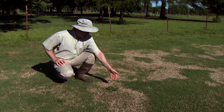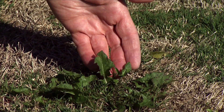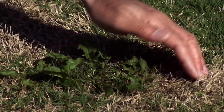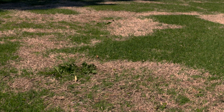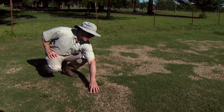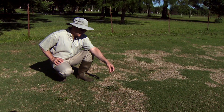Here we can see symptoms of spring dead spot, and because this disease reoccurs to the outer edges of the patches where it was seen the previous year, you'll notice many weed problems coming in where the turf has been thinned. What we do like to see about these patches, even though they are quite ugly in this case, is that we do have good survival in this particular one, so this one will actually repair itself with appropriate mowing, fertilization, and irrigation.